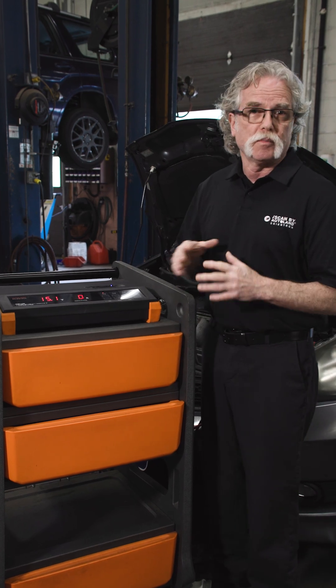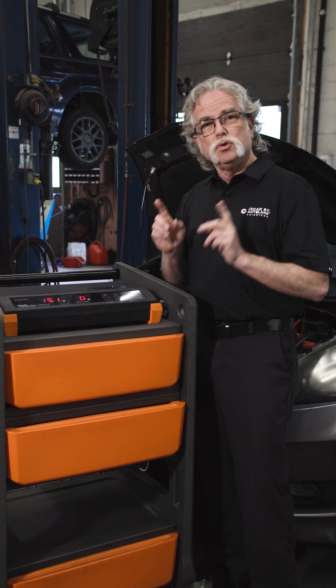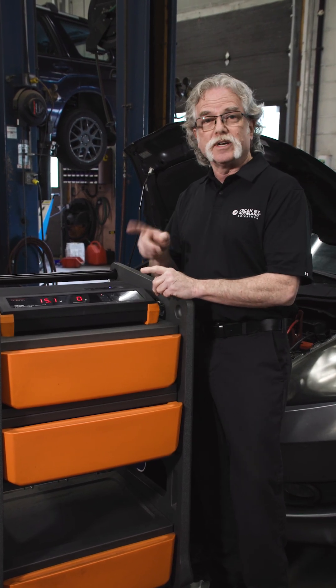We all know you need a vehicle power supply for programming, but did you know you should use one anytime the ignition is on during diagnostics?